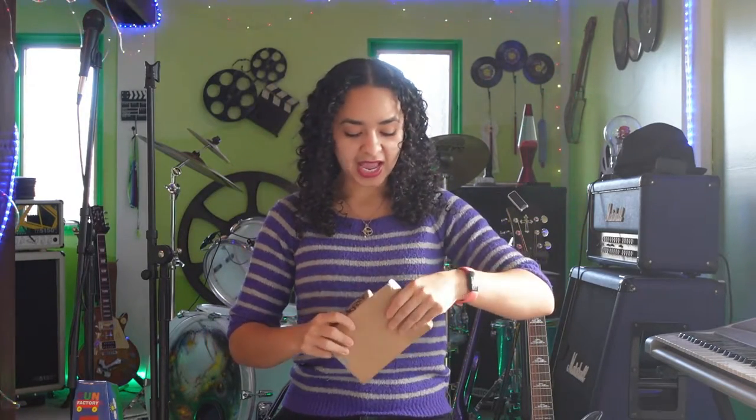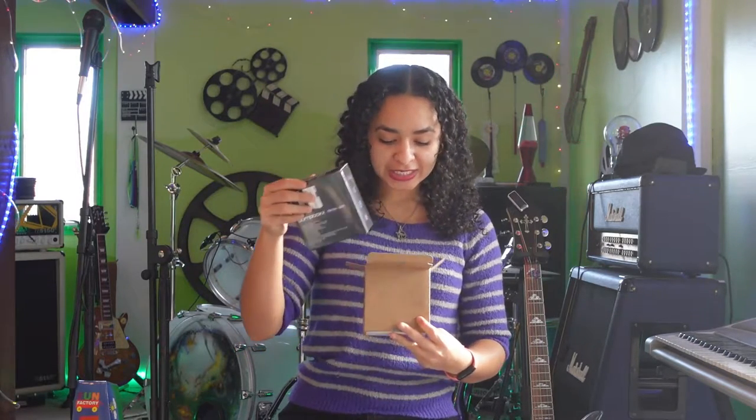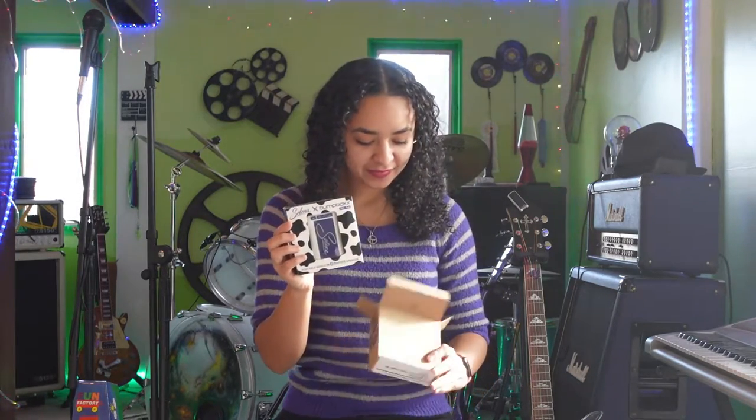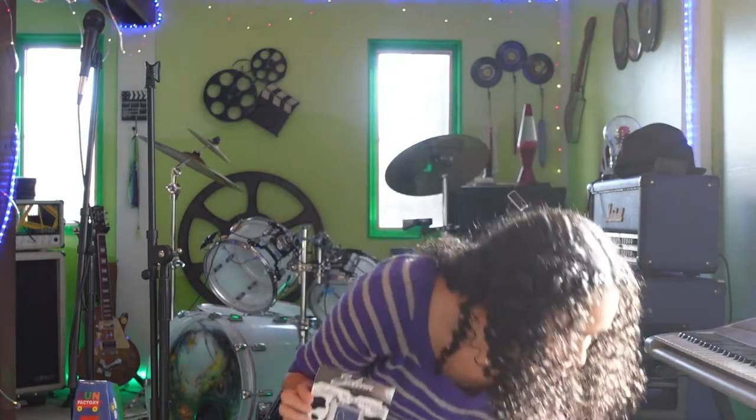I am so excited. I usually post videos that relate to music on Mondays but I couldn't wait. It's so tiny — this one is actually smaller than the other one. I kind of figured that too because the box was definitely smaller.